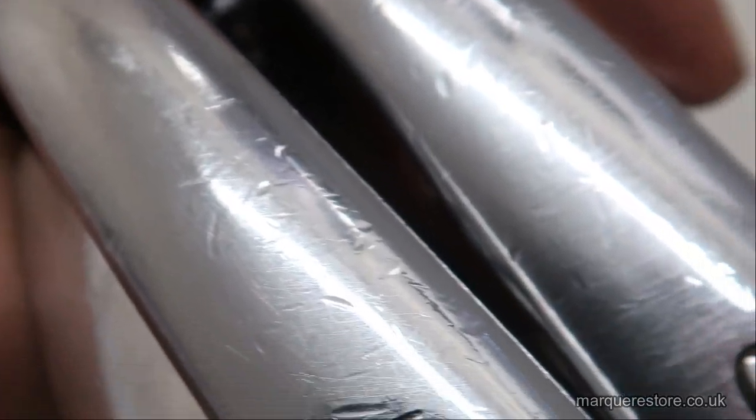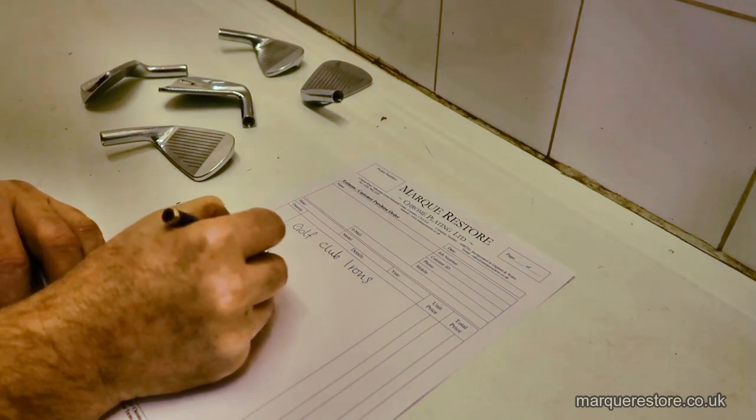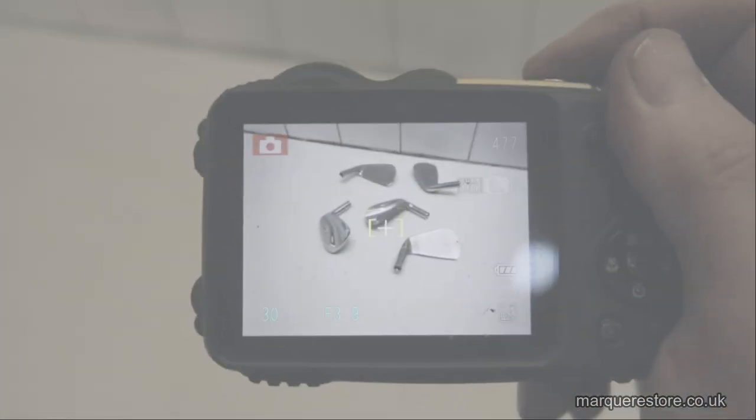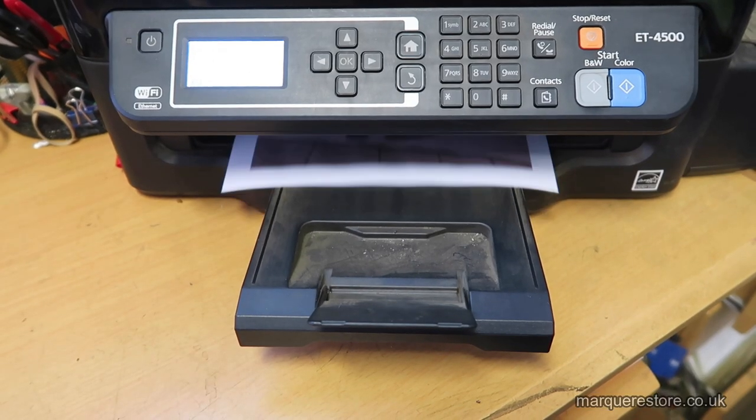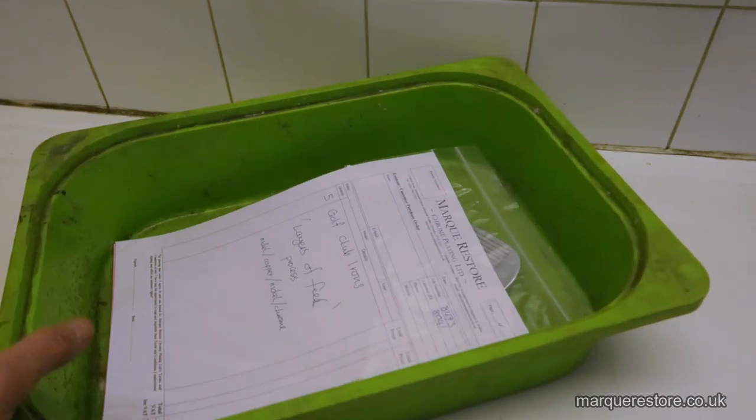The first job we always do is list and book the work in, then we take a photograph of it. That gets printed out and put with the job, where it travels around the workshop with it. The first thing that has to happen to these golf club heads is they have to be stripped back to bare metal.